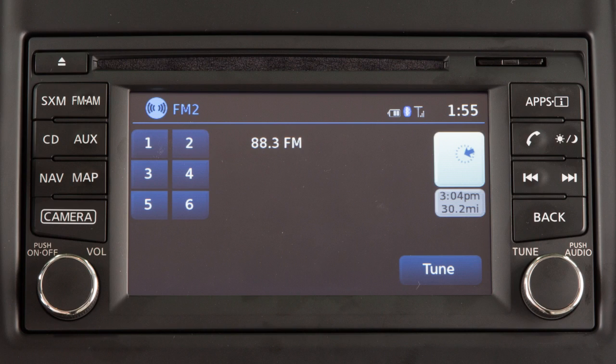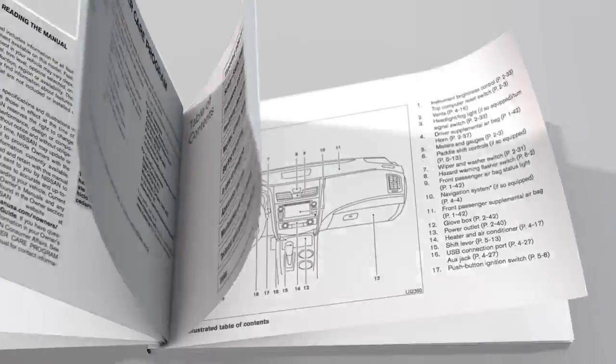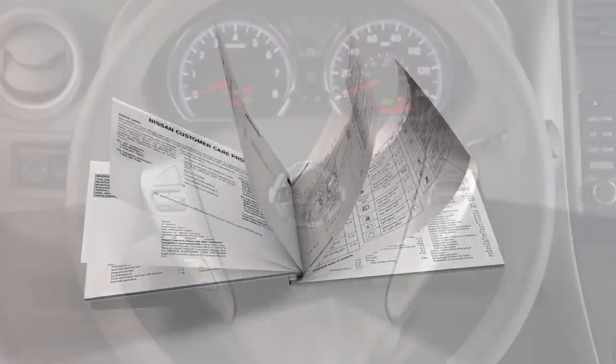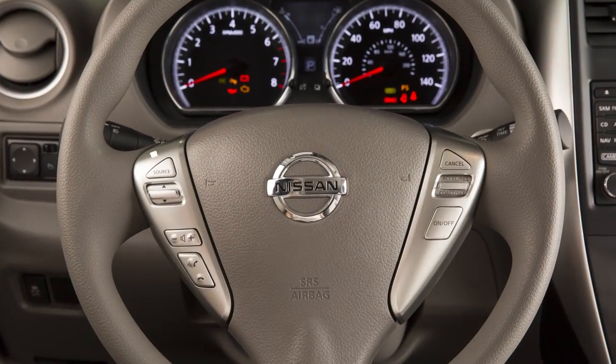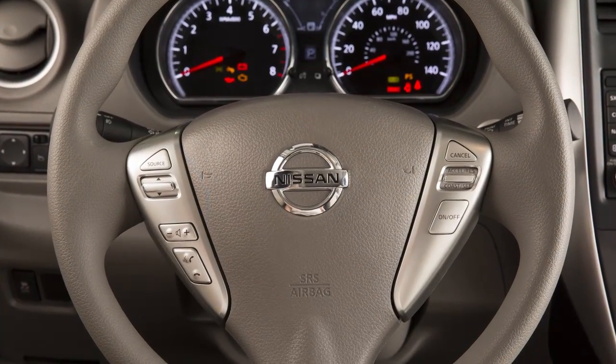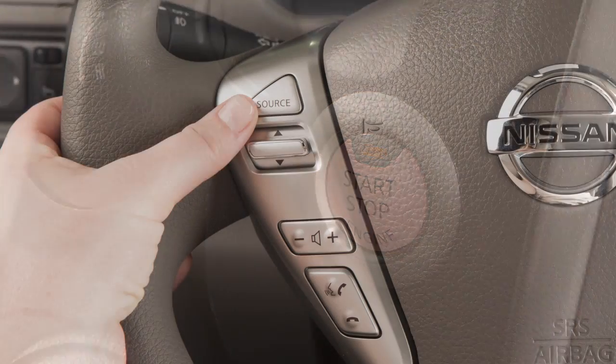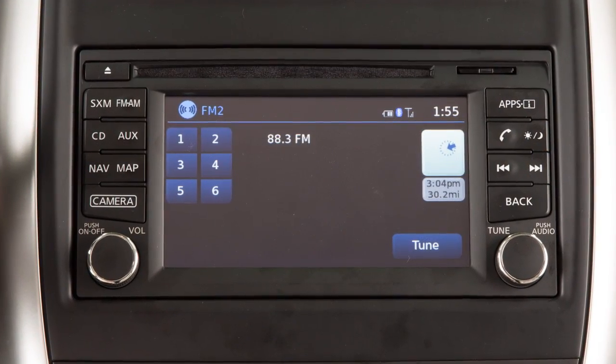If your vehicle is not equipped with a navigation system, please see your owner's manual for further details on your steering wheel audio controls. The steering wheel audio controls are located on the left side of the steering wheel. With the ignition switch in the ACC or on position, push the source select switch to turn the audio system on.